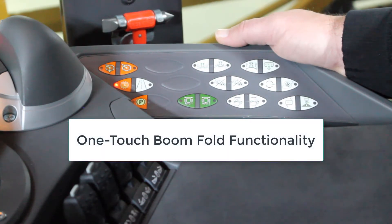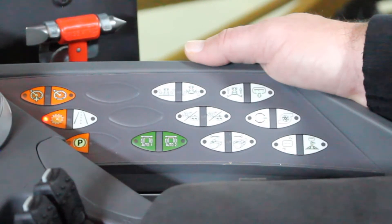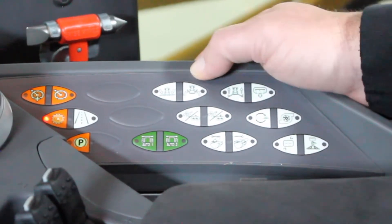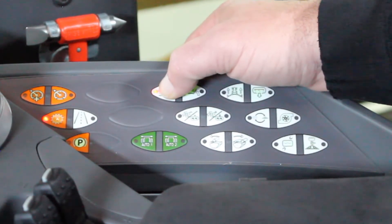Over on the side here we have the white switches that pertain to our boom folding. The first one is our auto fold switch. This allows us to fold the booms out and fold the booms back in with one button press. To fold the booms out, you will press and hold the switch until the booms get all the way out.